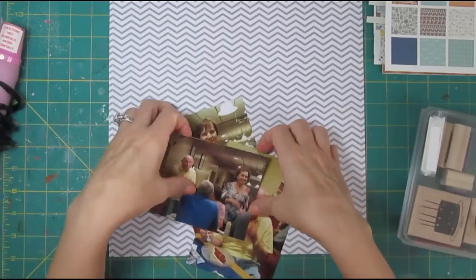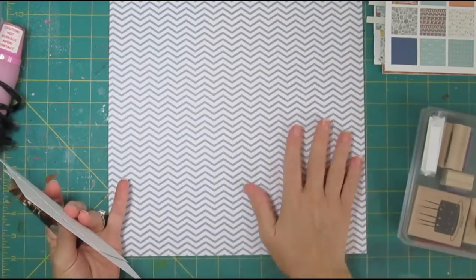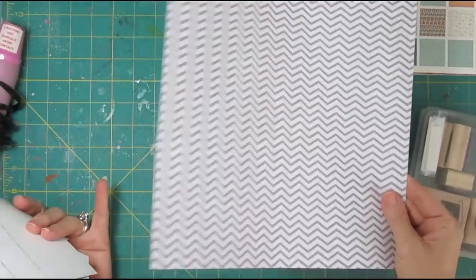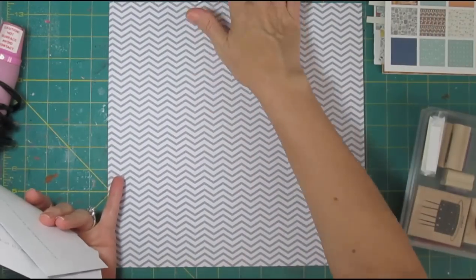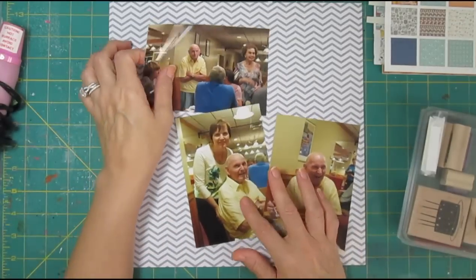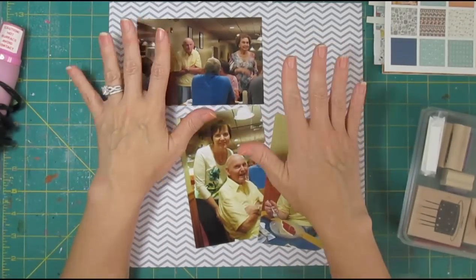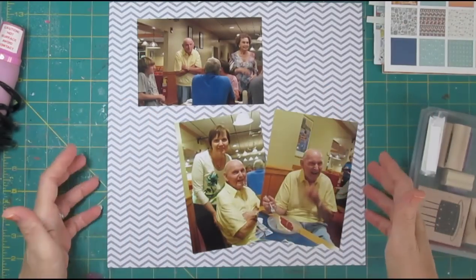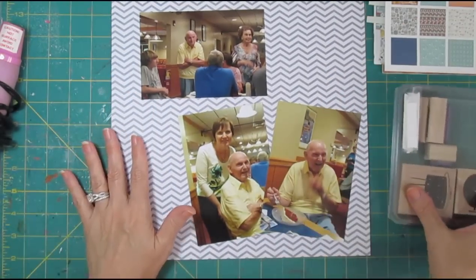My background paper is one that I think is We Are Memory Keepers. I bought this on clearance at Hobby Lobby, and the colors were sort of random in the pack. I liked the chevron and the energy of that print, and I liked that light blue-gray color — I thought it went well with the papers. If it gets to be too much, we can always switch back to cardstock or something simpler.